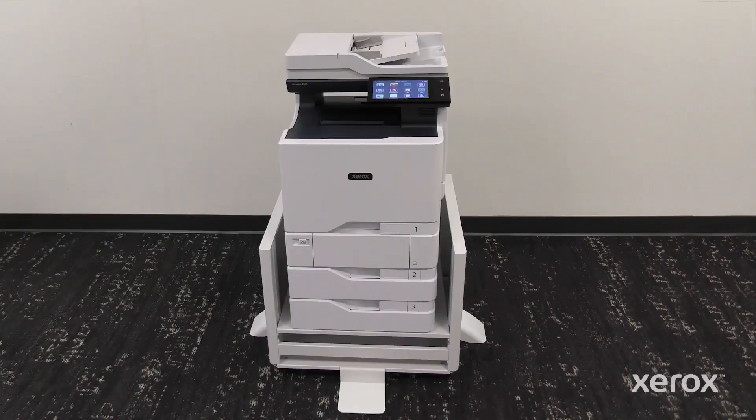This video shows how to install the adjustable stand in the Xerox VersaLink C625 Color Multifunction Printer.